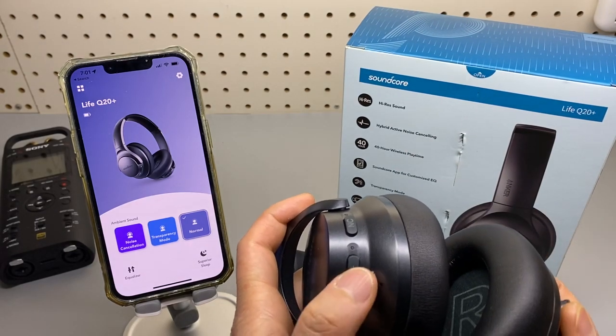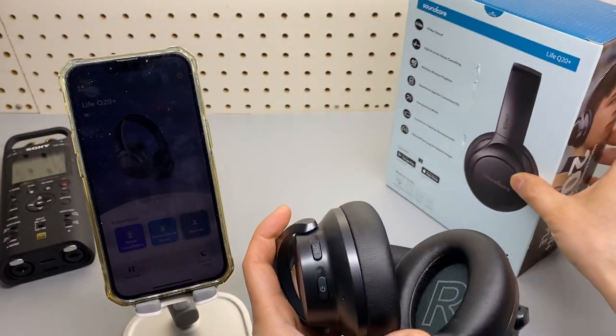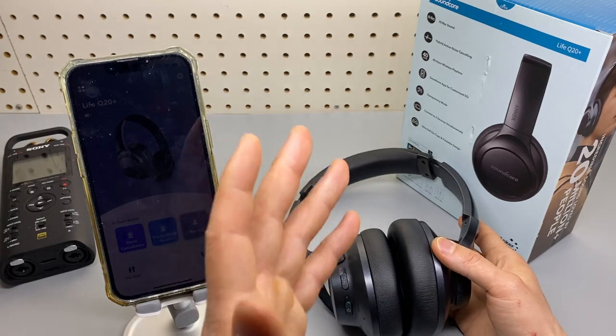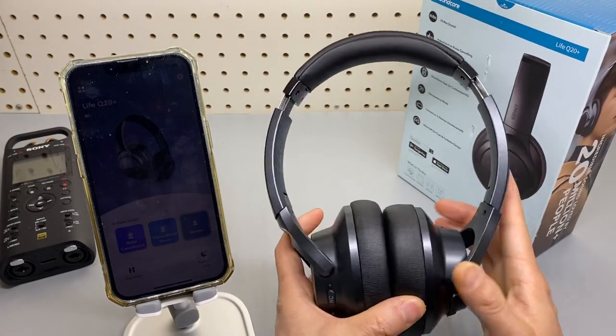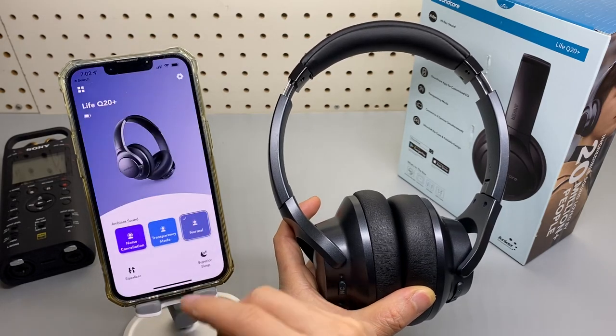Double click on the power button to enter pairing mode and you can pick it up from another device — for example, an iPad or MacBook. It also supports phone app connection.